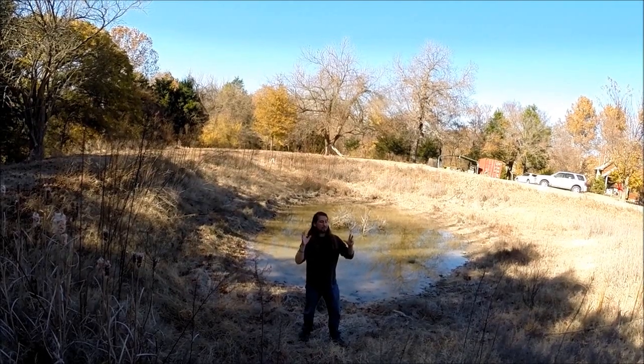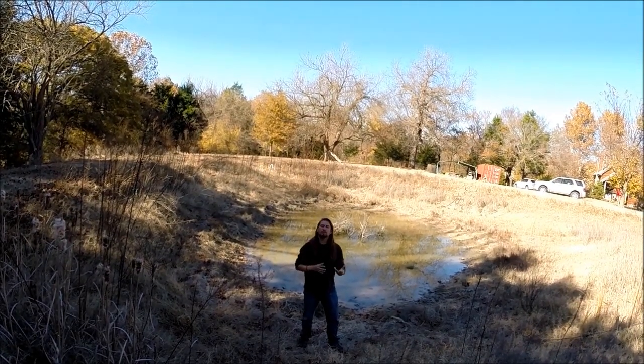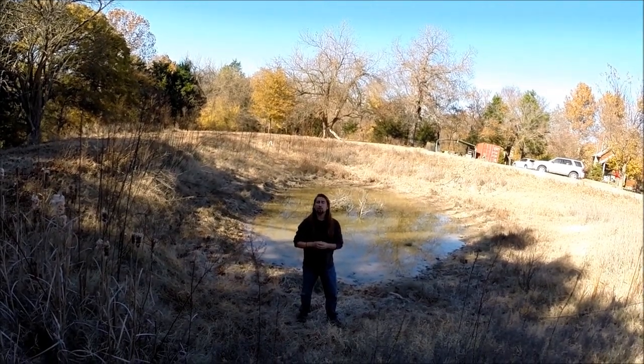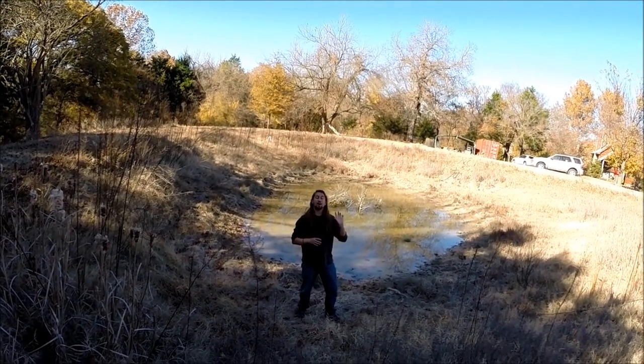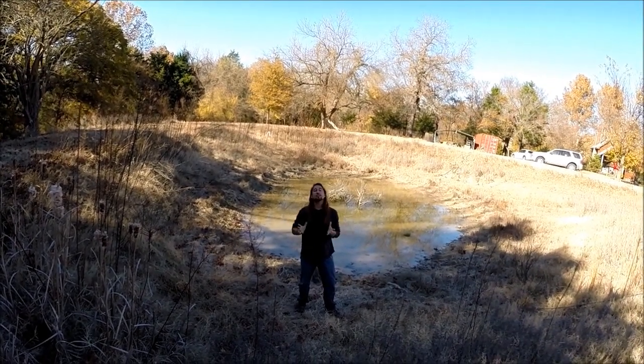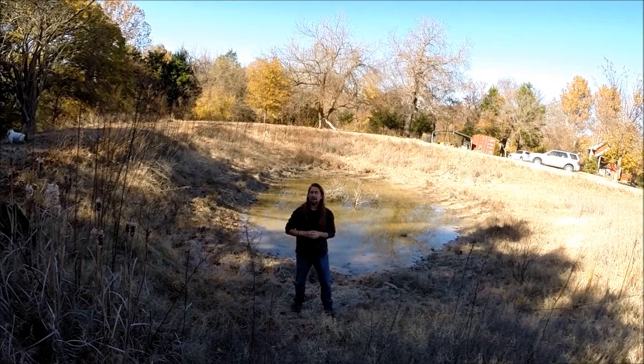Before we go into that technique, let's just talk about a couple of other techniques we could have done. Swales and diversion drains are water catchment arms that reach out into the landscape and bring water into the pond — we could have done that.